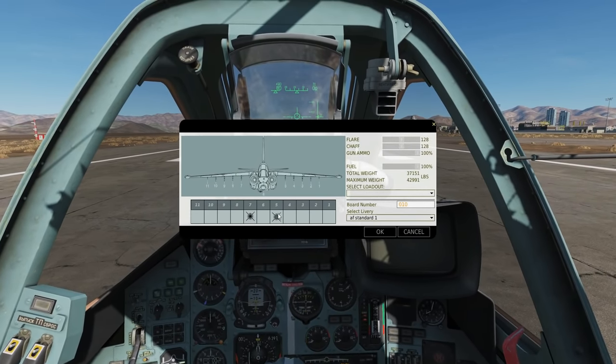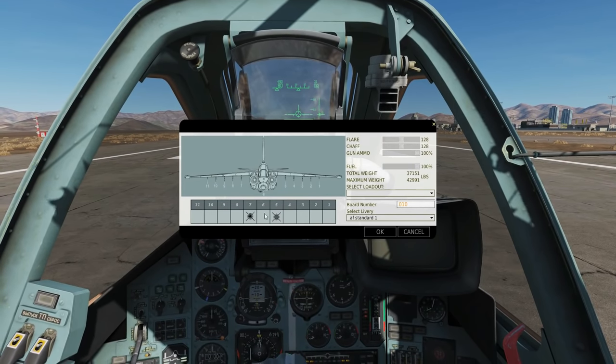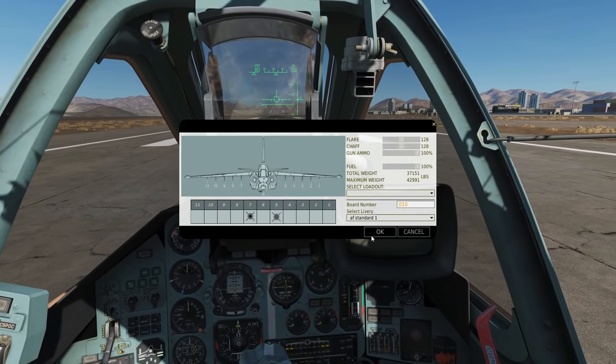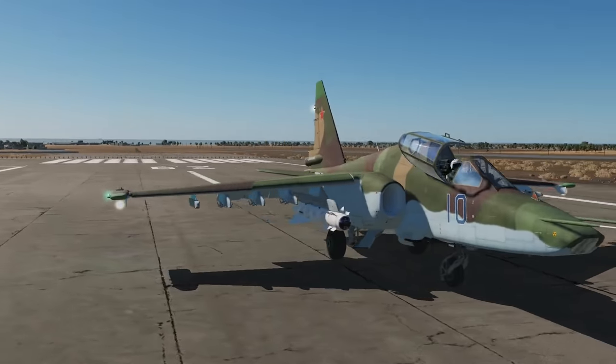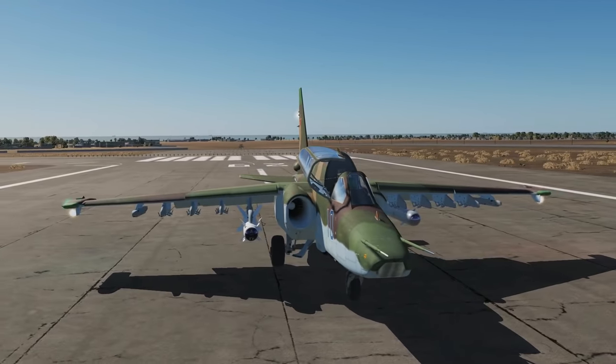Both weapons can only be used on pylons 5 and 7, which is why I'm going with one bomb on one side and one TV missile on the other. They are absolutely massive weapons, hence why they can only go on the inboard pylons, which have a better load-bearing capacity.